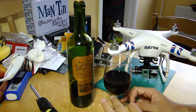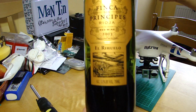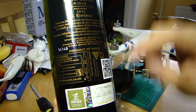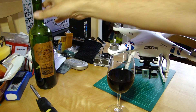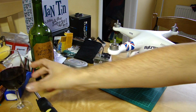Before we go any further, as is traditional on this channel, we need to discuss the beverage of choice for this video. Back to the old world today and it's this rather excellent Rioja, obviously from Spain. It even has a hologrammatic label, such is their desire to keep things as genuine as possible. So without further ado, cheers.